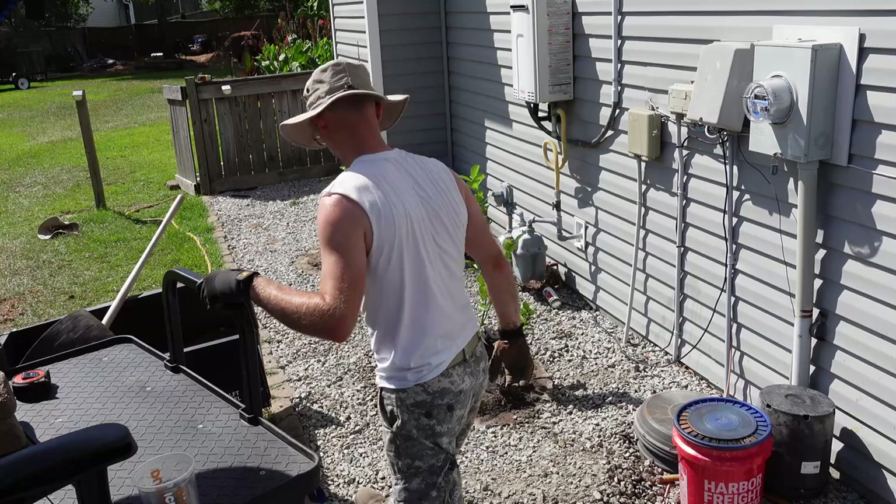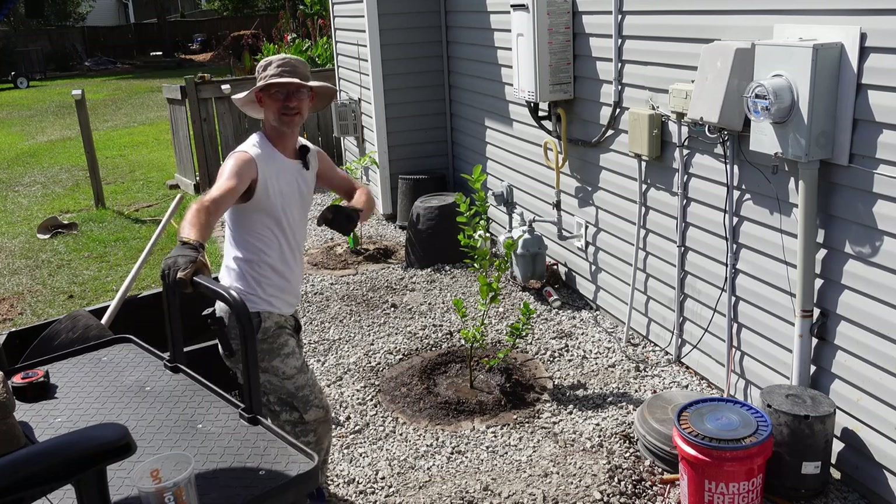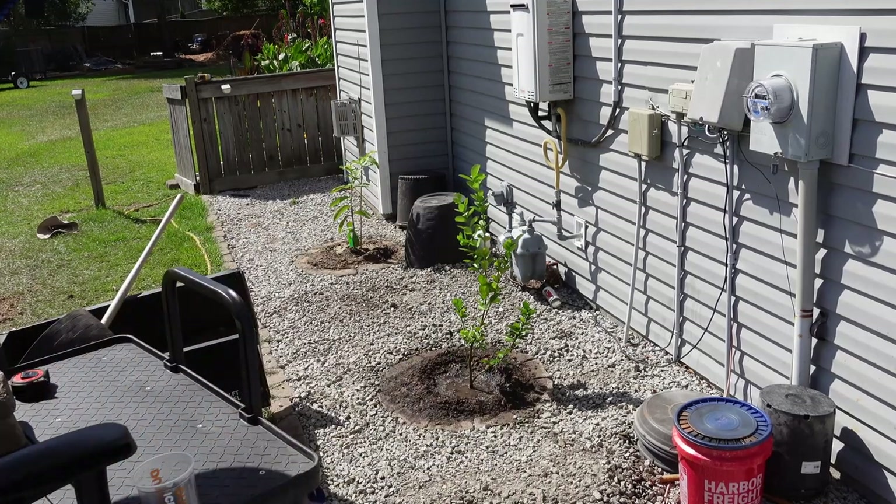What a disaster that video was. I honestly feel sorry for the tree — what did it ever do to deserve this? Well, on to the next mess. Let's see what I can break next.